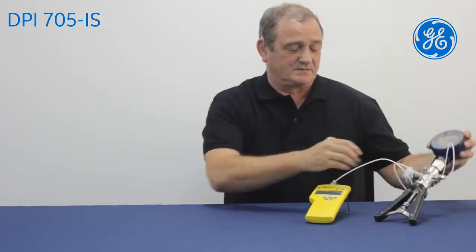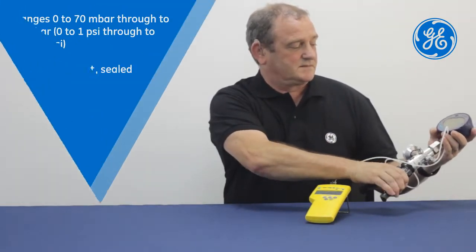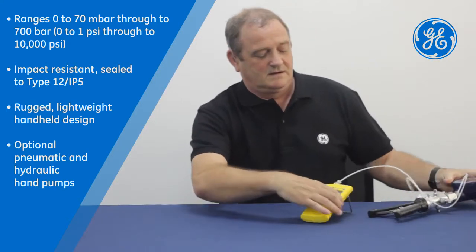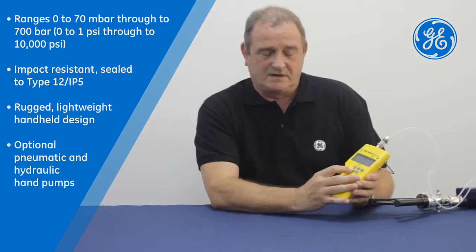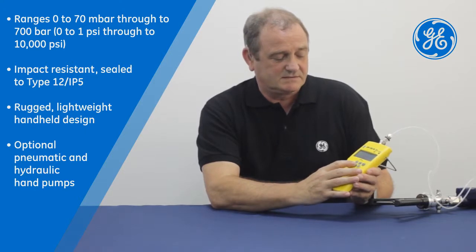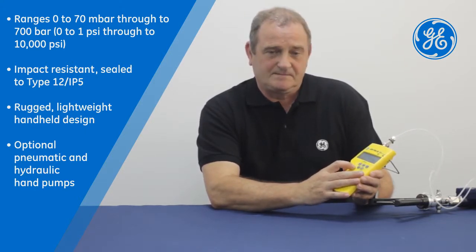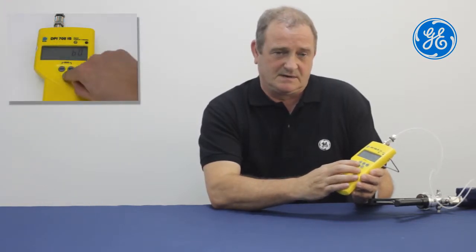Initially I'm just going to apply some pressure, simulating applying pressure to a system. With the 705, for leak mode we press the button three times. This gives us our time out. By pressing the button again it starts the 60 second timer.